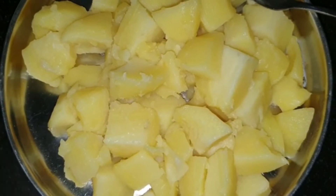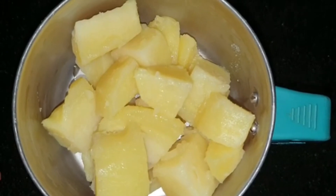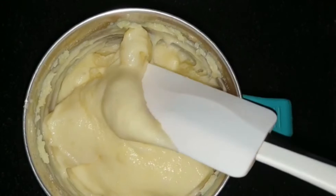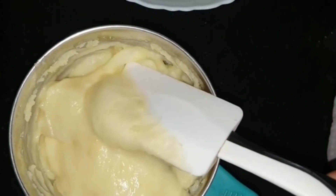Meanwhile, my potato has cooled off, so I'm going to transfer it into a blender and make it into a fine paste without adding any water. Now you see the paste is ready — it is really fine and thick, and this is how it has to be. Do not add even a little water. Transfer it into a bowl.